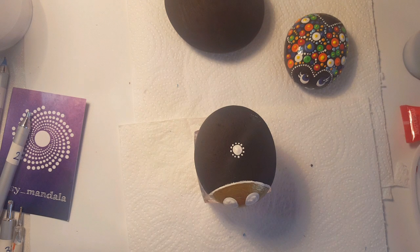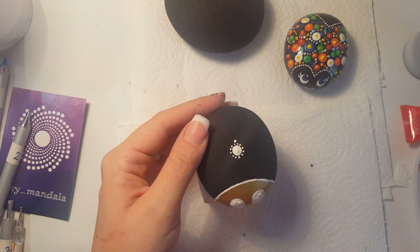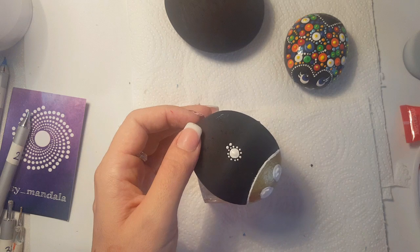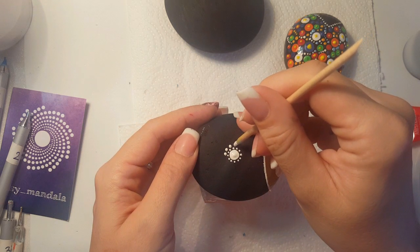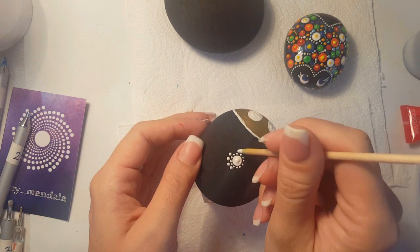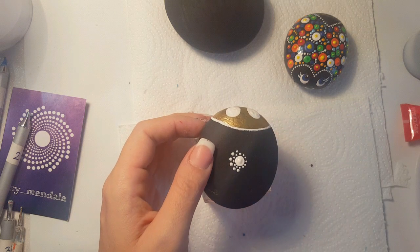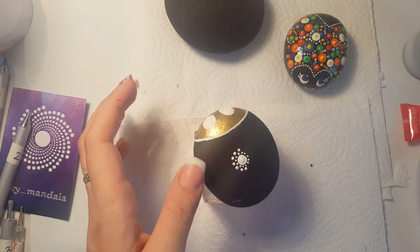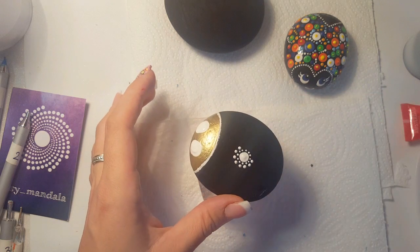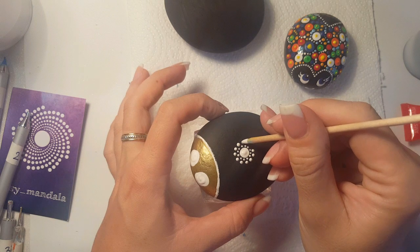Between the dots we're gonna put one more layer of white, but a little bit bigger. Careful not to touch the front because it's still wet. I'm also painting carefully, because if I'm unlucky I'll attach my bad paints and can start over — I usually paint very small dots. But this one, no worry, because it's very easy to fix. Between them, one layer of white. No worry if it's not so perfect — he will not be upset with you.